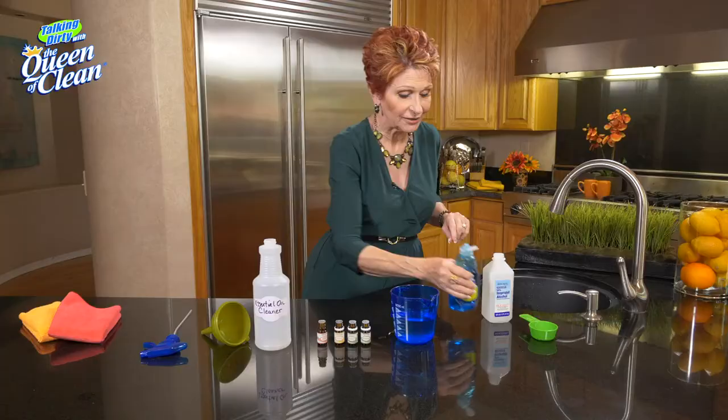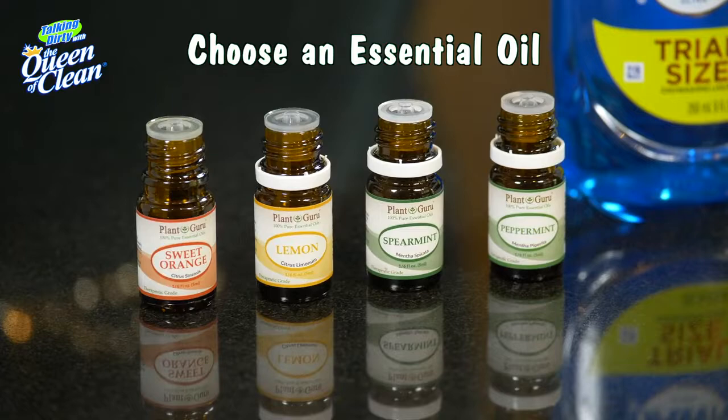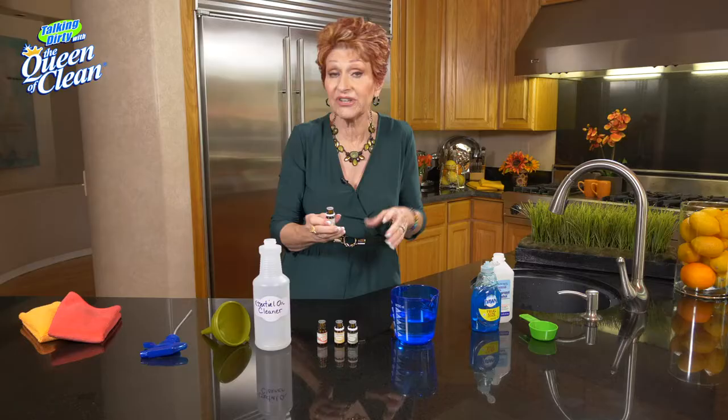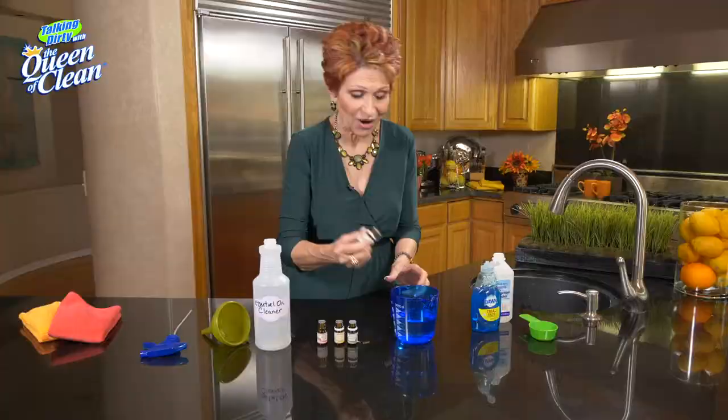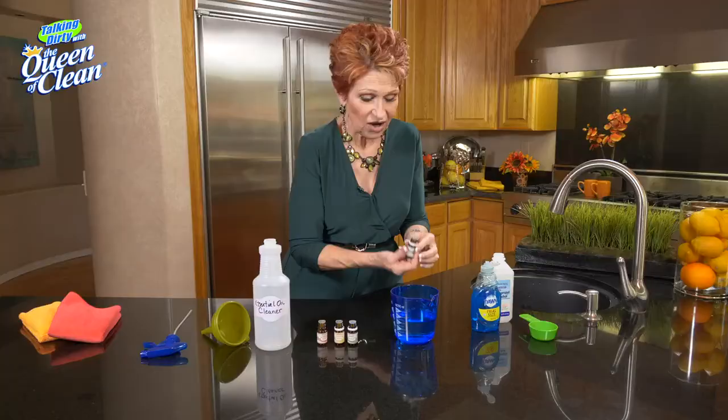Then you get to pick an essential oil. I like to go with peppermint, spearmint, orange, or lemon because they have some kind of antimicrobial properties when you're cleaning. I'm going to put about 20 drops of peppermint in — I like peppermint because it gives such a fresh, clean smell. Now we'll put that into a labeled spray bottle.